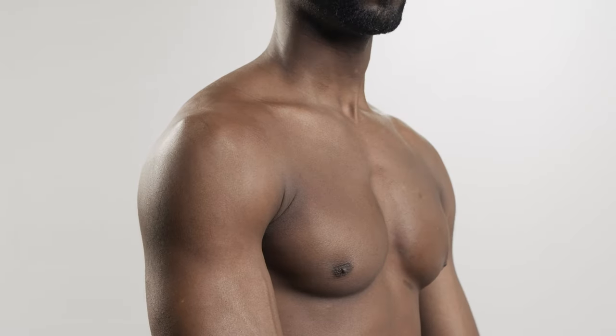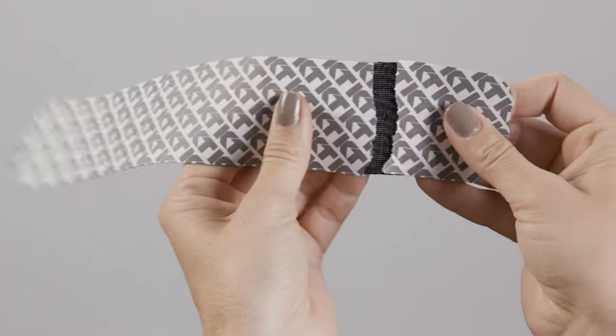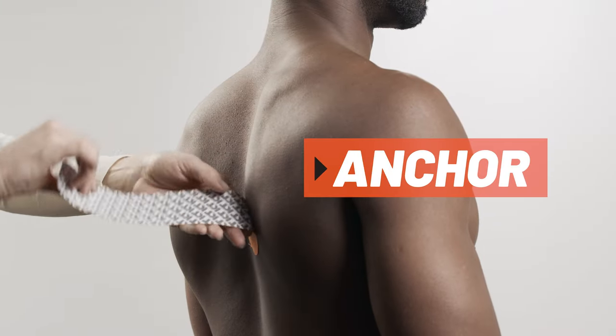Retract the shoulder into a good postural position. For the first strip, tear the backer paper two inches from the end to create your first anchor. Place the anchor inside the shoulder blade with no stretch.